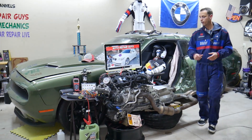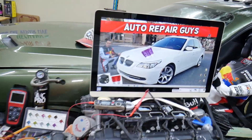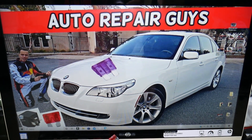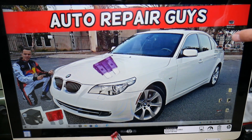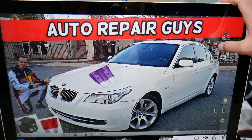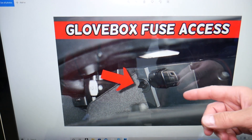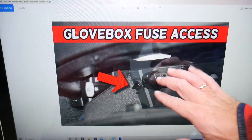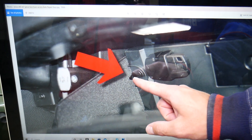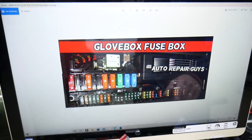Depending on what year you have and whether you have the pre-facelifted or facelifted option, you may or may not have a radiator fan relay — it could be hidden. The same relay for the radiator fan could be in a few different places depending on the engine you have. If you go inside the car and open your glove box on the back side, you have a cover there that you need to remove by turning the knob on the left side and one on the right side 90 degrees. Remove that and you have a hidden fuse box there.